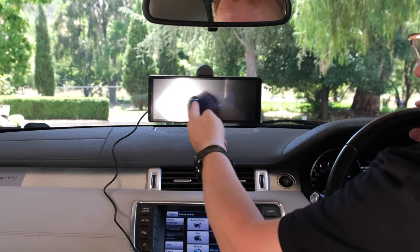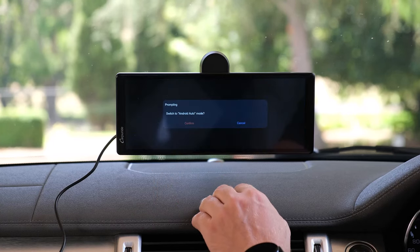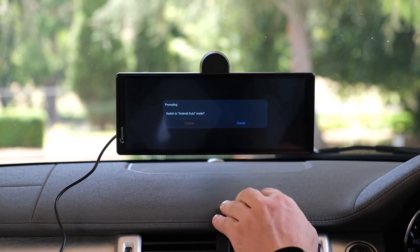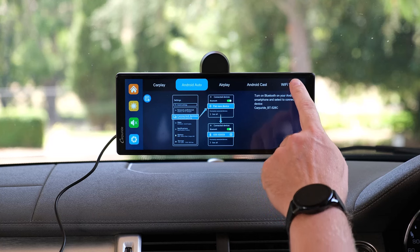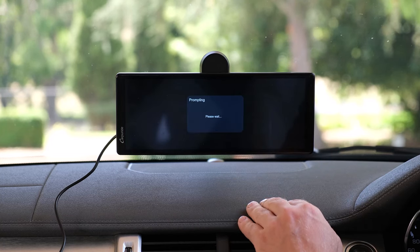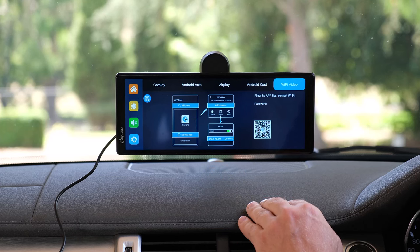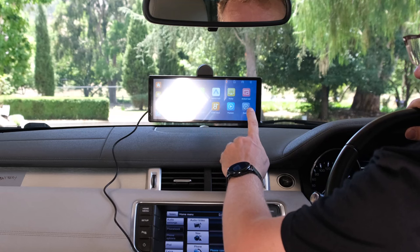Let's switch to Android Auto — it's prompting, probably going to ask for a phone. I'll do that later in the video. We also have AirPlay for Apple, Android Cast for Android, and Wi-Fi video — I'll get back to that as well. And then there are settings.